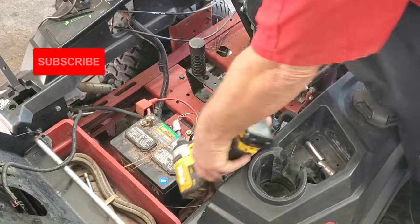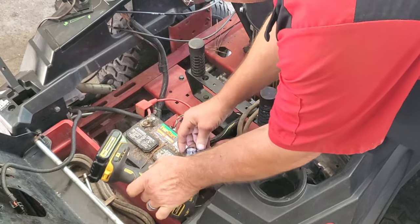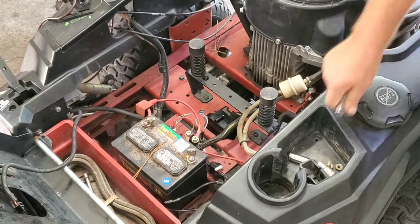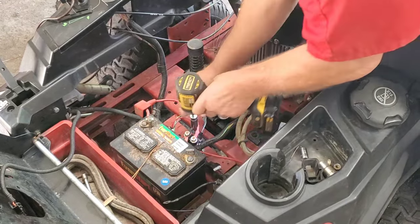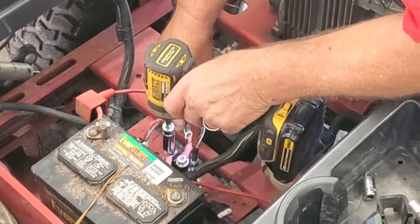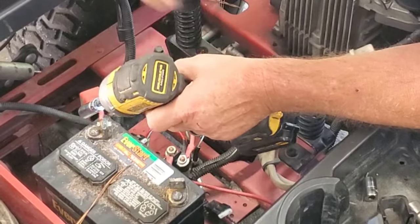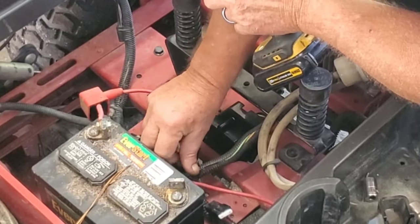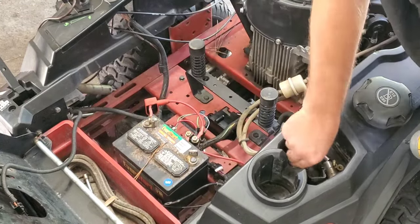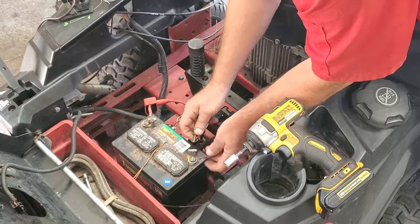So the first thing I want you to do: let's disconnect this negative battery cable. All right, negative battery post disconnected. All we're gonna do now is switch this around. I'm just gonna pop that off — I don't care what side they're on, doesn't matter. Let's put this over here and make sure my key is off for when I hook the battery back up.